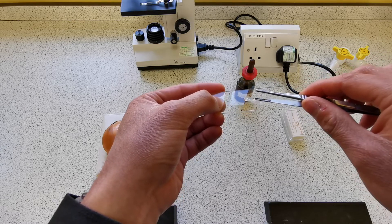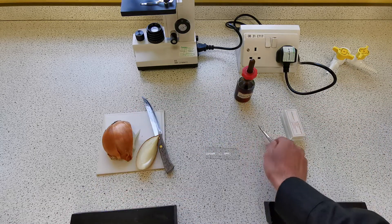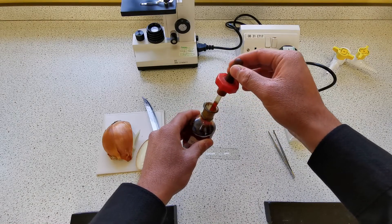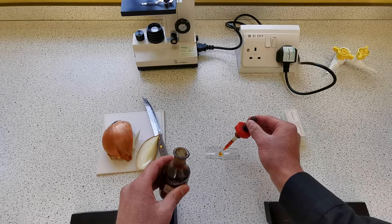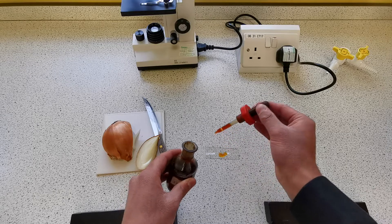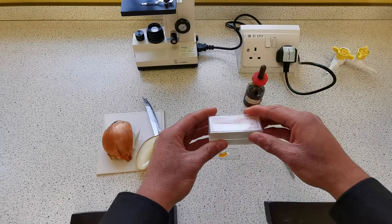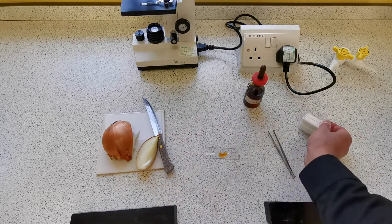On top of this we want to add about two to three drops of iodine. Now iodine can stain your skin, so it's very important you don't get it on your skin. Just two to three drops — one, two, three. Then we want to get our cover slip and put it on top of the sample.